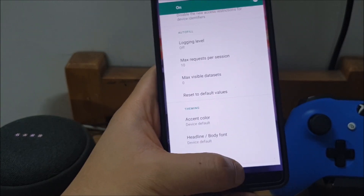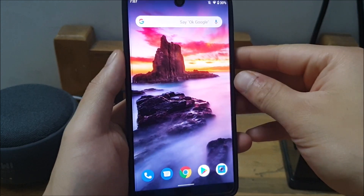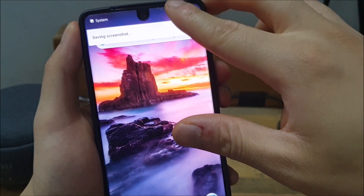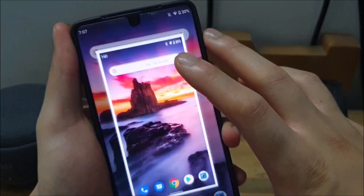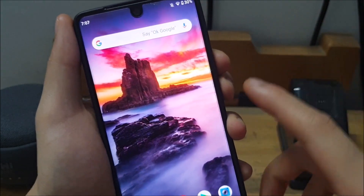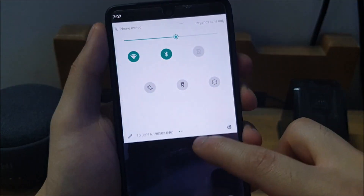Let's also quickly talk about some of the notification changes. Just to get a notification — I'll take a screenshot since I don't think I have any right now. In earlier betas of Android Q you could only swipe in one way to get rid of a notification, but they've changed that. Whether you swipe it this way or that way, you can still dismiss the notification — so I'll just swipe it out and it's gone.